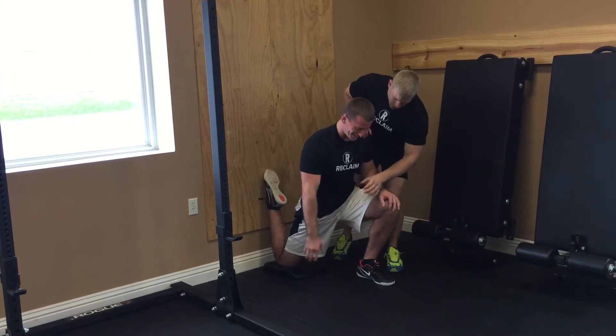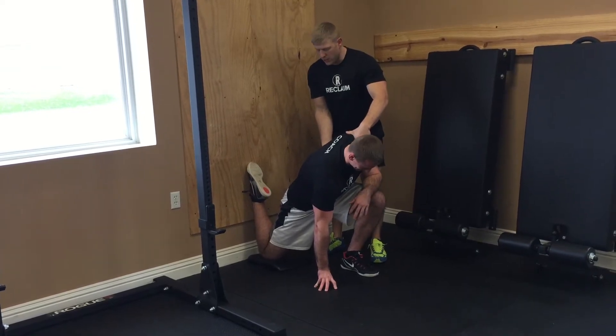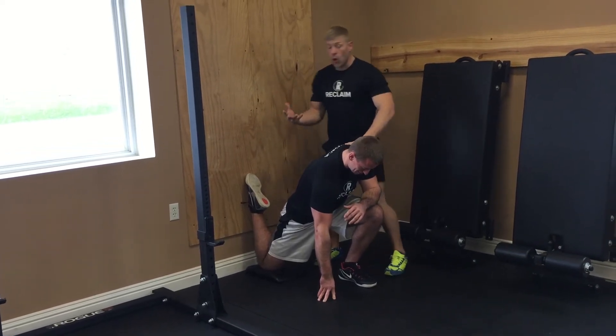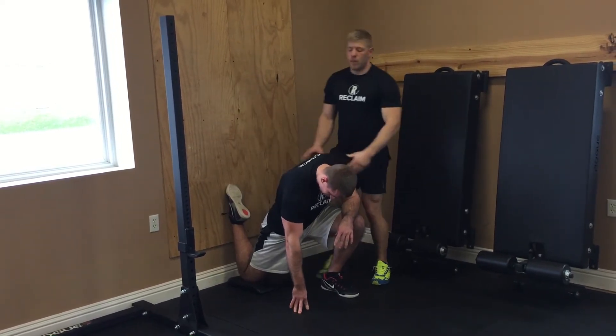Now go ahead and take this one and draw it down to the floor. You want to find where you feel a bit more tightness — where you're pretty tight. If you can sit up in this position and maintain that, hold it over time — the goal realistically is going to be to get this glute all the way flush with this foot and have this leg all the way back against the wall.